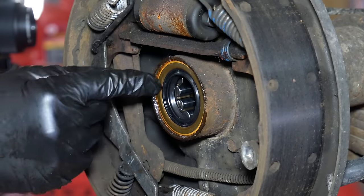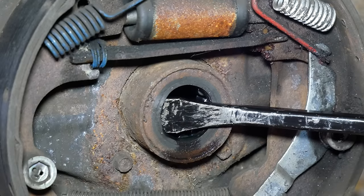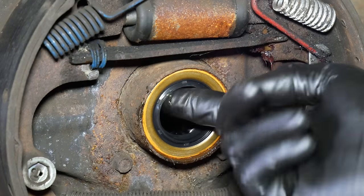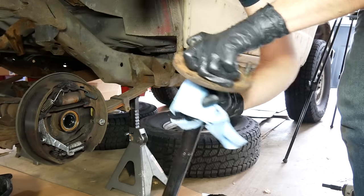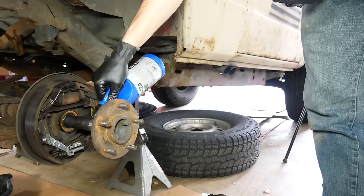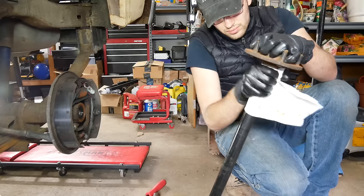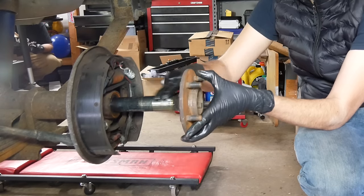Our new seal is fully installed, so we'll do the same thing on the other side. This time we just went right for the big pry bar and reefed on it, which caused the seal to leap right out. We'll clean up that surface, install the new seal, and once that one is fully installed, we'll lubricate the seals on both ends of the axle with a bit of gear oil. Then, using carb cleaner and a shop towel, we'll wipe the axles clean. We'll slide the axle shaft back into the axle tube, lubricate the end and the seal and bearing surface with some more gear oil, then slide the shaft in just shy of the carrier and leave it there for now. The other axle shaft gets the same cleaning, installation, and oiling procedure.